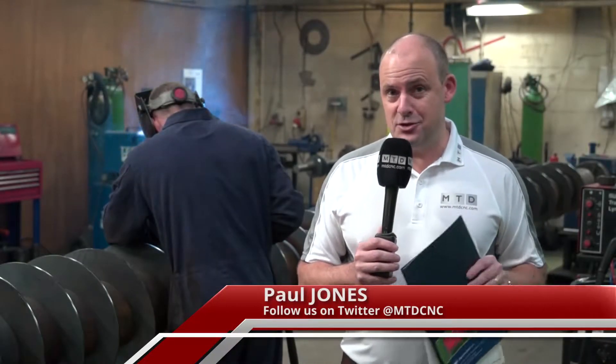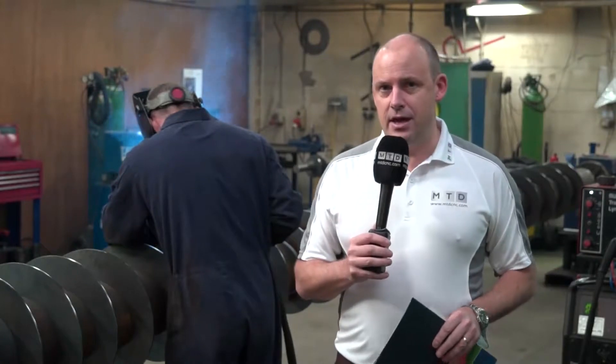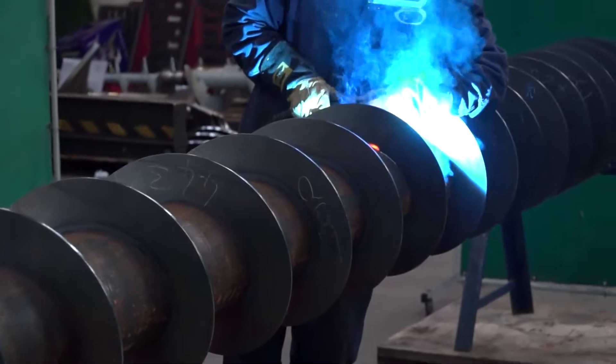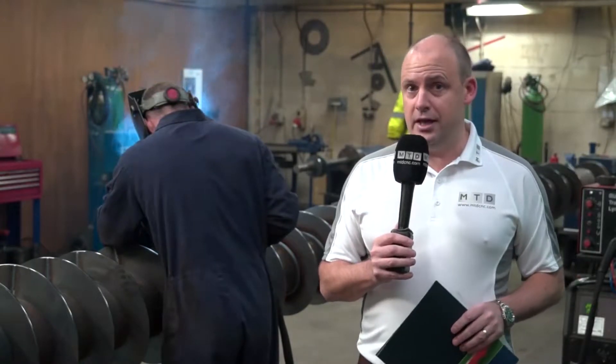Many years ago a bright spark came up with the idea of the Archimedes screw. I'm here today at Pressed Flights where they make hundreds of these screw shafts every year for various industries including the sewage industry, basically for material handling. Part of this construction is the end pieces, and these are now made on Victor CNC lathes. We're going to talk to Mark and find out why he selected their machines to do this tricky job.